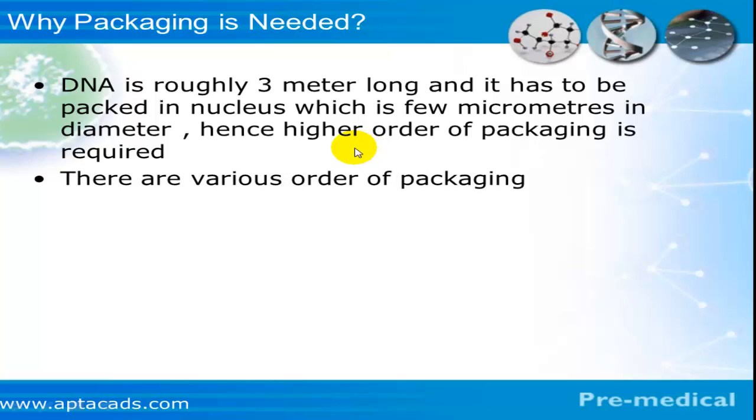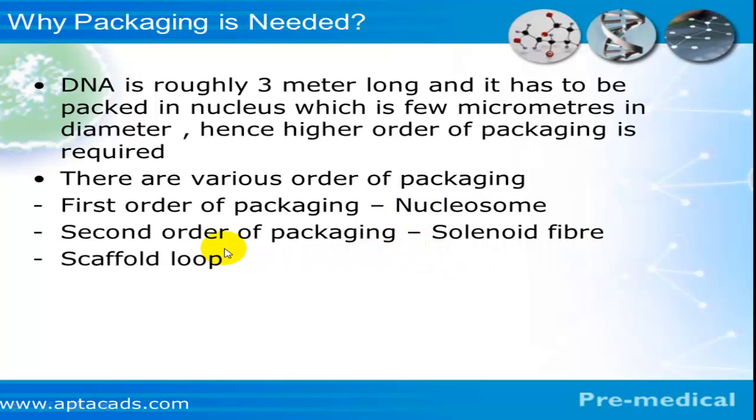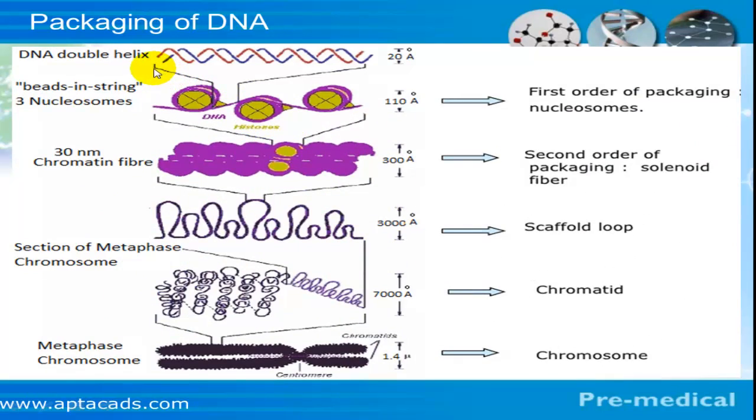There are various levels of packaging. The first order of packaging is the nucleosome. The second order is the solenoid fiber. The solenoid fiber later forms scaffold loops, scaffold loops form chromatids, and chromatids finally form the chromosome. The DNA molecule is just 20 angstroms wide, packed into a nucleosome which is 110 angstroms wide, then into a solenoid fiber at 300 angstroms, scaffold loop at roughly 3000 angstroms, chromatids at 7000 angstroms, and finally the chromosome.